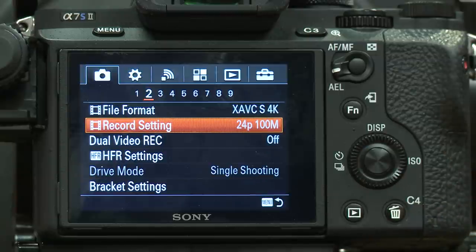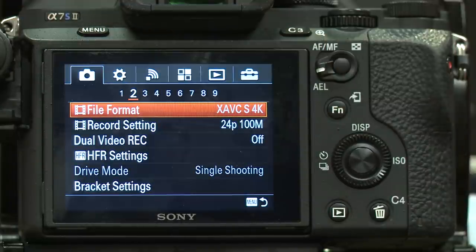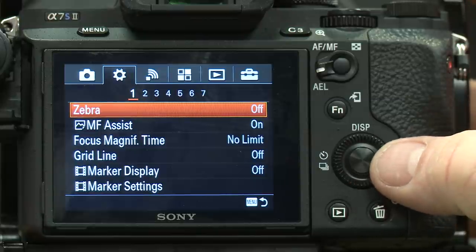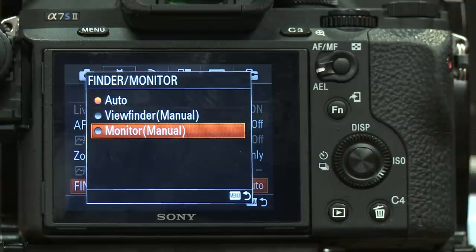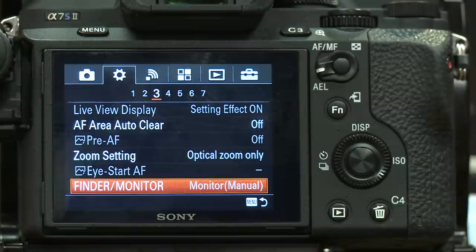That's the highest quality this card will shoot. At 100 megabits per second, that's actually really good quality for shooting onto a card, though it is compressed. Now, before we go further, I want to fix the eyepiece from shutting my monitor off while I'm trying to do settings. I'm going to go to the settings icon, navigate to menu three, go to Finder/Monitor, and change it from Auto to Monitor Manual. Now my monitor will stay on the entire time and won't go blank when you put your hand near it.